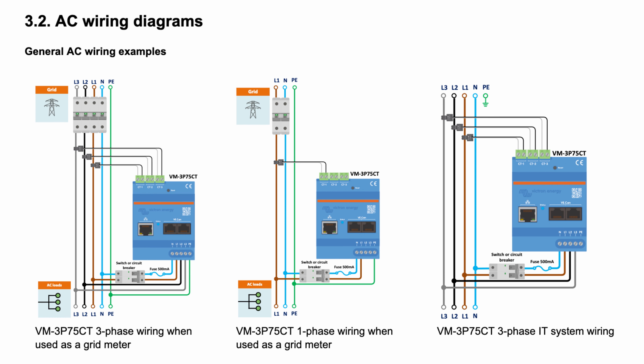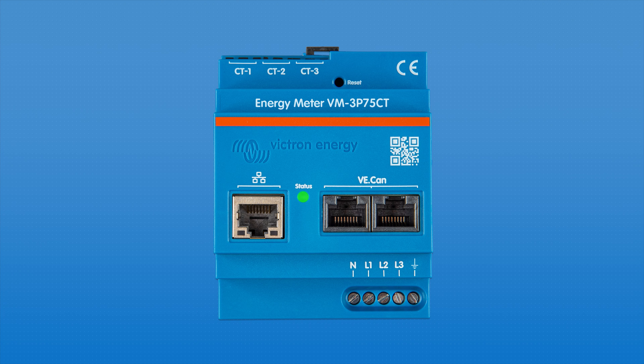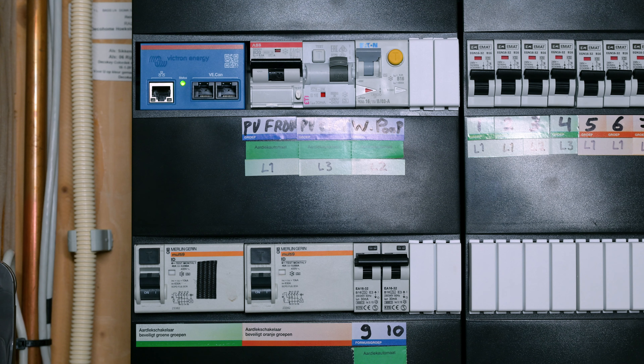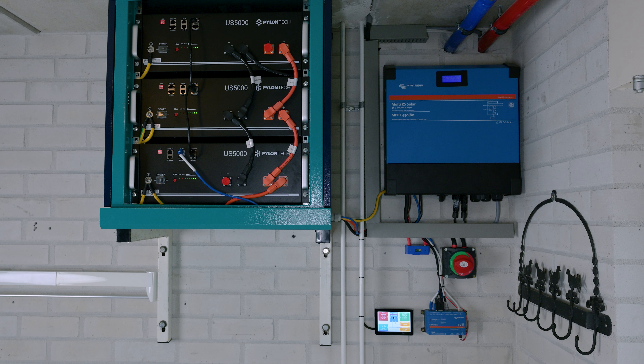See the wiring diagrams in the manual for more information. There are two ways to connect the meter: one option is a VE.CAN network, the other is over Ethernet. The advantage of using the Ethernet connection is that it may require less additional wiring. Good to know that when used in an ESS system, there is no difference from a performance point of view.